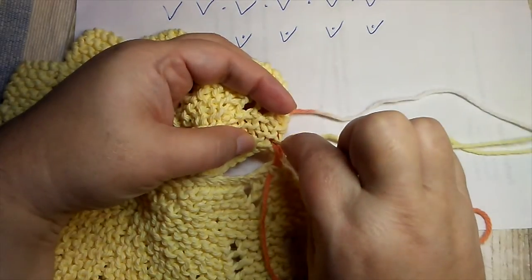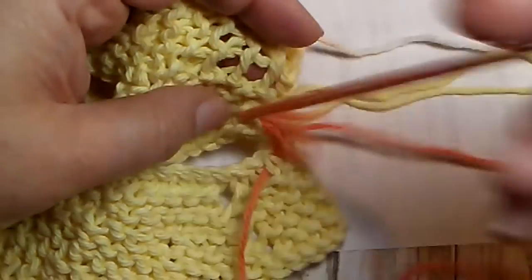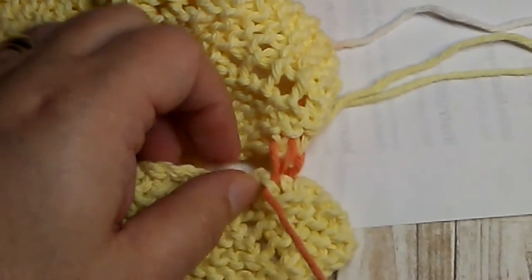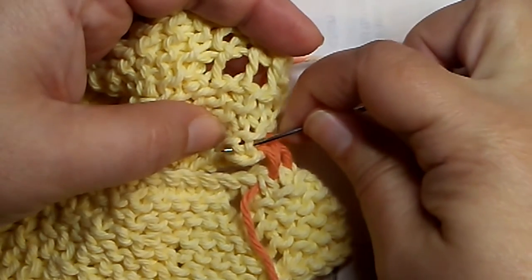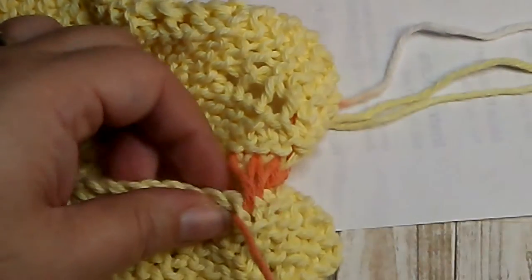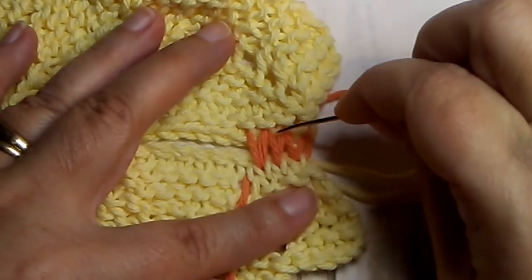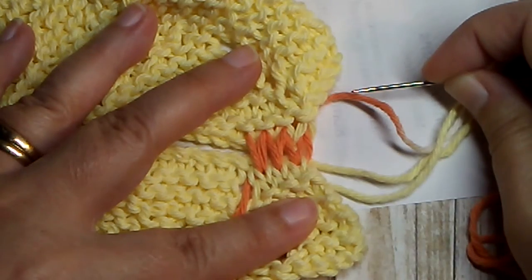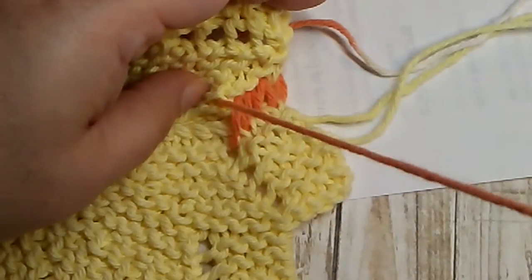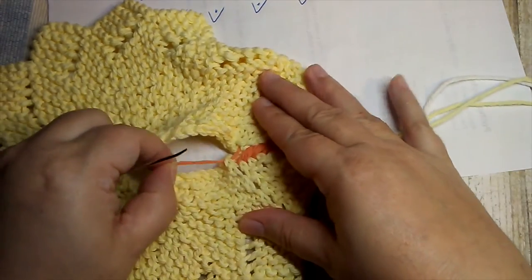You can see between the stitches — there's the V; come up on the other side of that and pull it through. Then go back to this one: insert in the same place, and on this piece come up between the legs of the next stitch, right in the V. Just repeat that across the row — insert where the yarn is coming out, pull the cast-on edge away, right there around the stitch. That's all there is to it. You just have to look at your stitches — around the V on one, and into the V on the other.